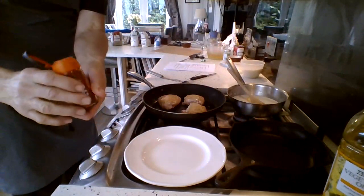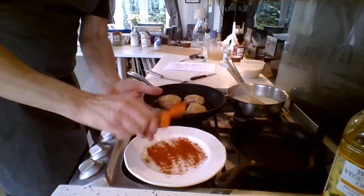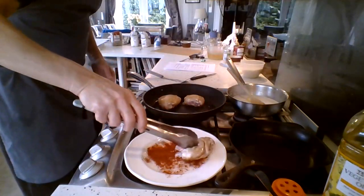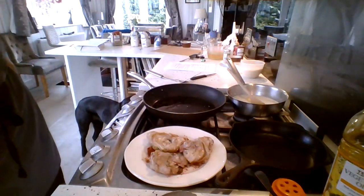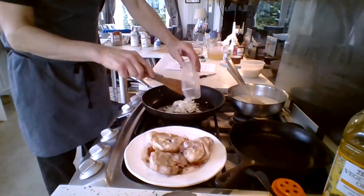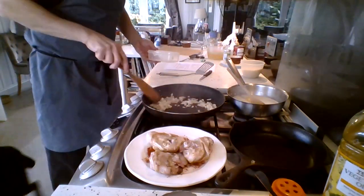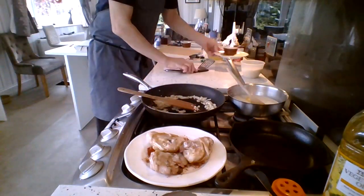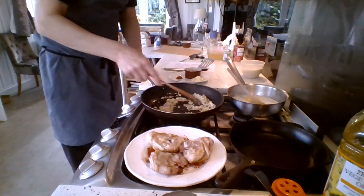The chicken is coming along nicely — it just needs some colour, it doesn't need to be fully cooked through yet. I've got some paprika here and we're going to put that onto the chicken to give it a nice colour. Next, using the oil from the chicken, I'm going to add my onions and get those started. Keep the heat not too high — you just want the onions to sweat a little bit.